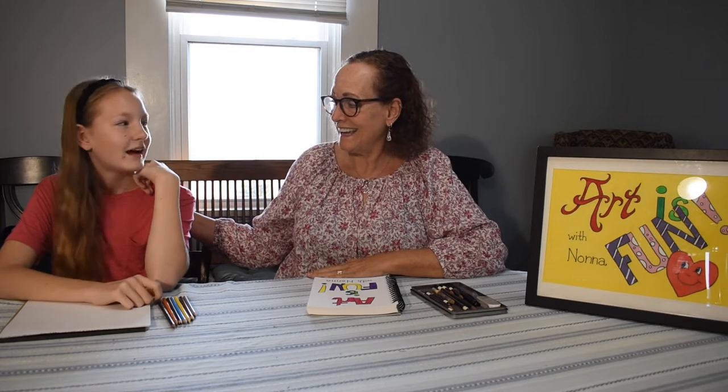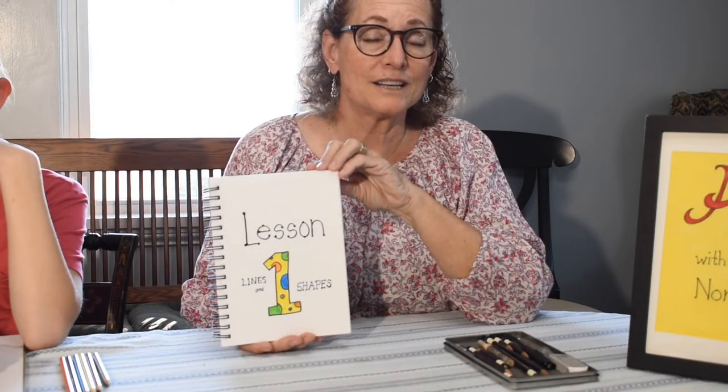Hi, how are you Heidi? I know you're going to do so good. Heidi's a very creative person — she likes to do crochet, she likes to do art — so this is right up her alley. Let's get started.